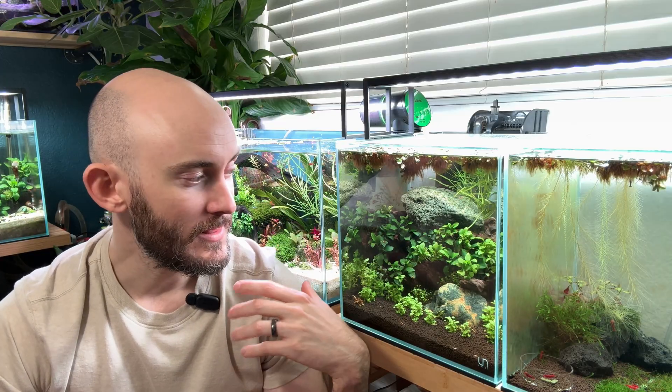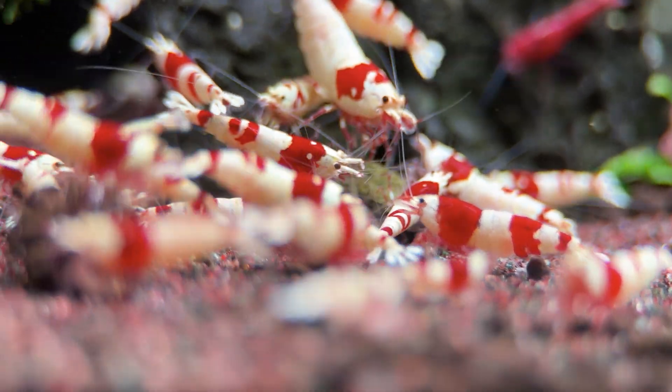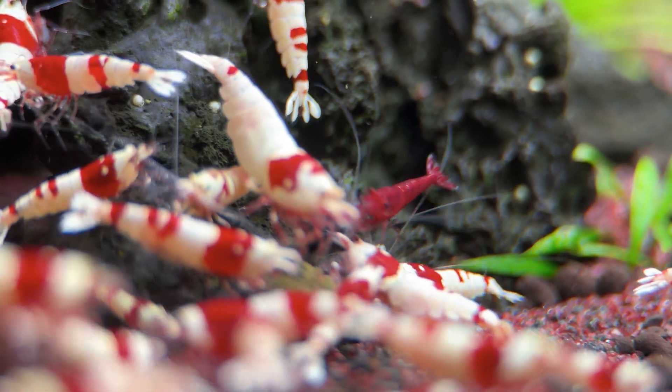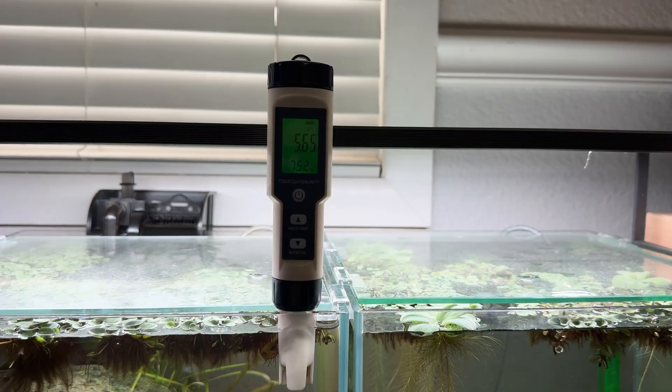Caradina shrimp only require GH — no KH. I've kept them in a tank with KH before. Did they breed? No. I love seeing my Caradina shrimp flourish and breed, so no KH if you want successful shrimp. For TDS, when I'm remineralizing correctly using the Salty Shrimp remineralizer, it sits at about 115.